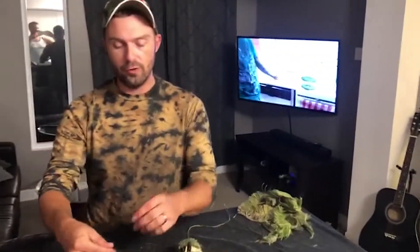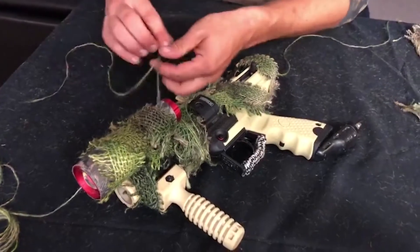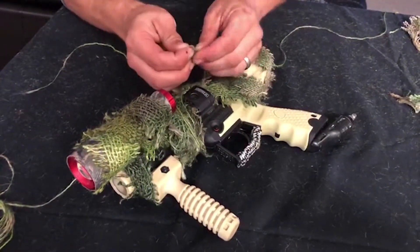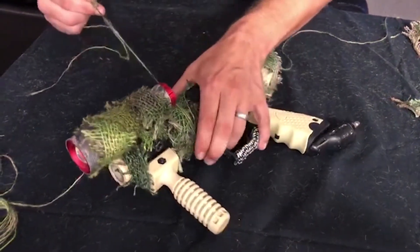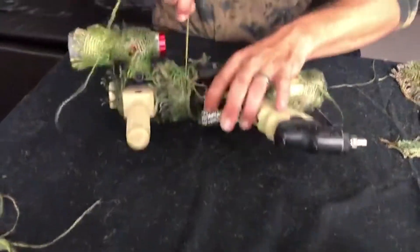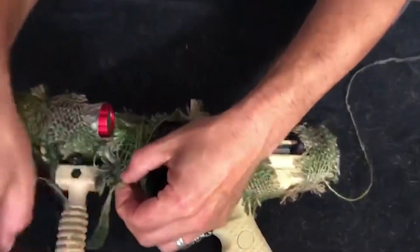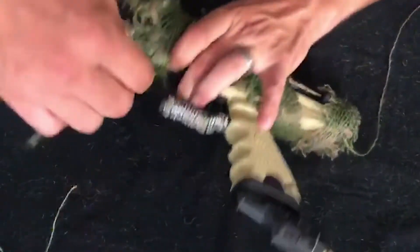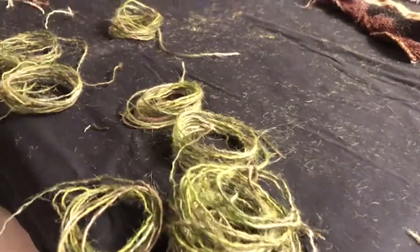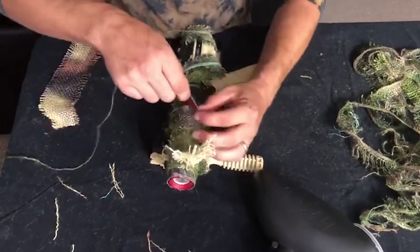Let me show you how to finish tying this off. When you get to about this length, make a loop and then make a knot out of that loop, then continue tying right around just like you were. That's going to be where you tie off — put this end in the loop, pull it through, and that's going to tighten on itself.